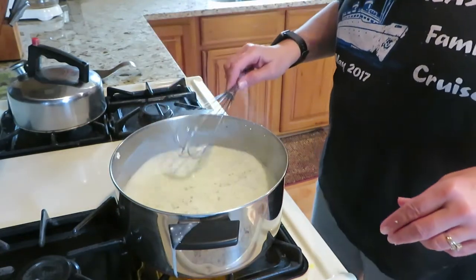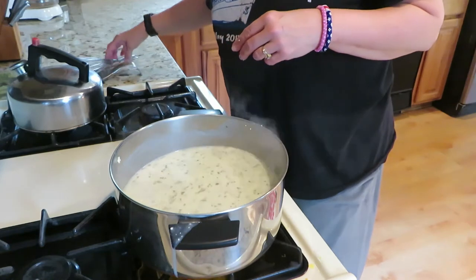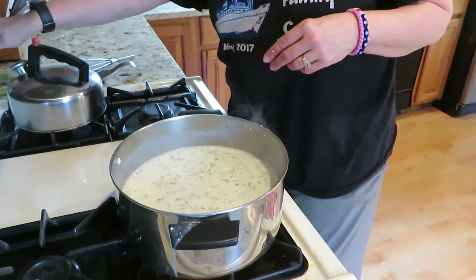Let me get it stirred up really good. Oops, got a little spill. Let me put my timer on for 15 minutes.